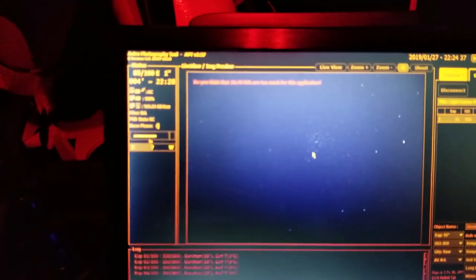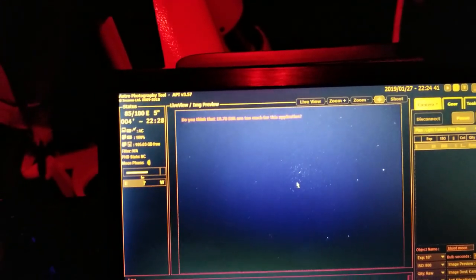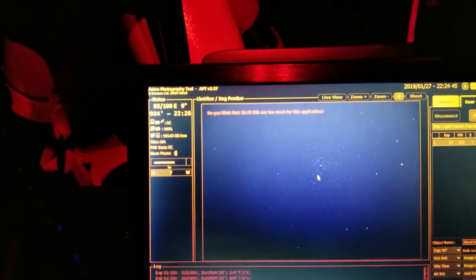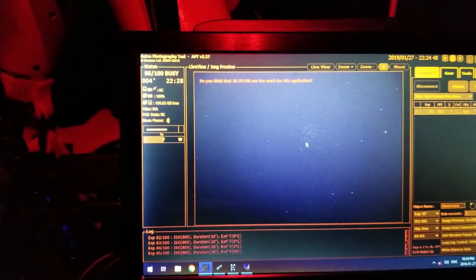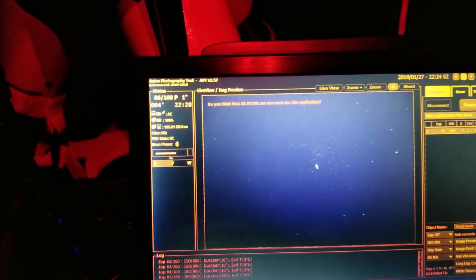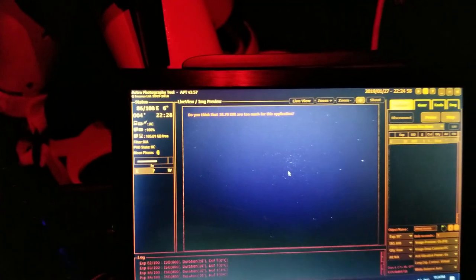Just giving you an update of how things are going. In view there we have the open cluster M37. I'm currently shooting it at 10 second exposures and an ISO of 800, and it's looking pretty good. I'll continue shooting this for another couple hours or so, then take my flats and darks and call it a night.